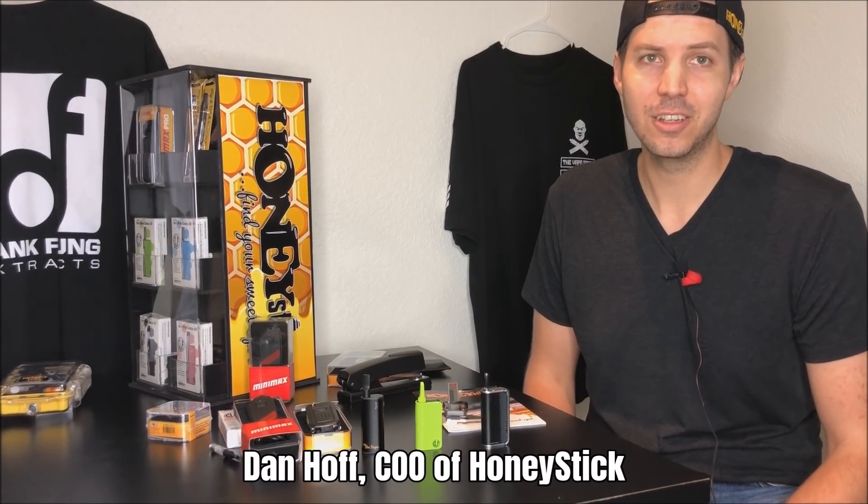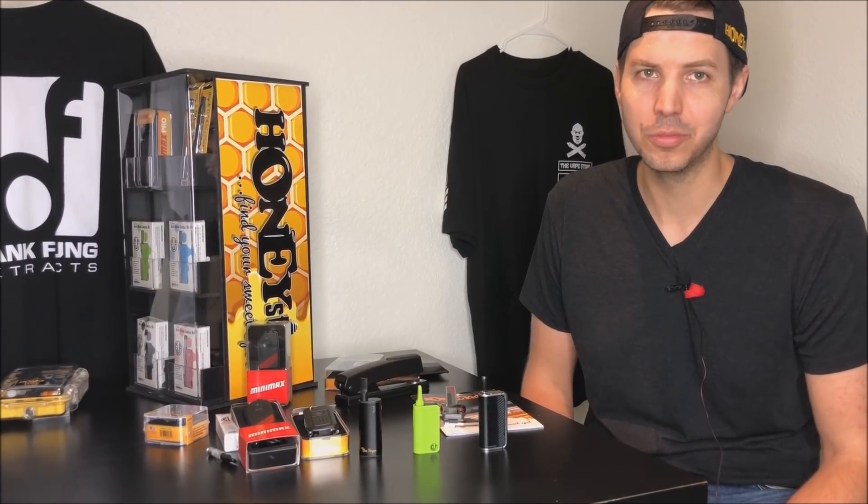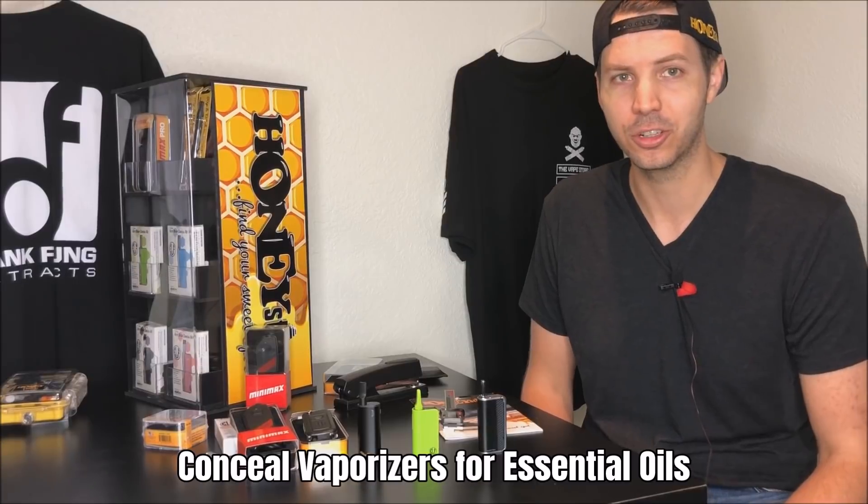Hi, I'm Dan Hoff, COO of Honeystick, and today we're going to be talking about the fastest booming trend, which is concealer vaporizers for cartridges.